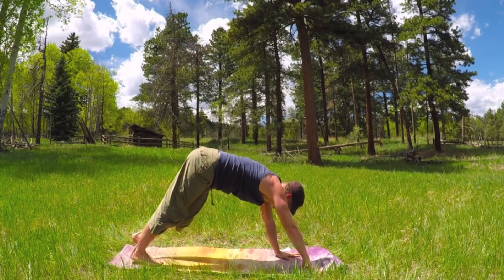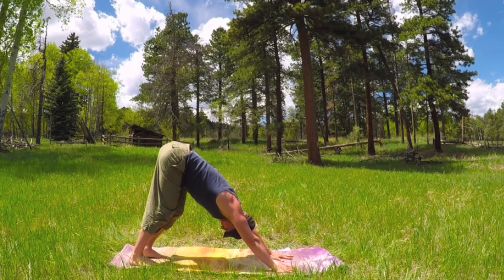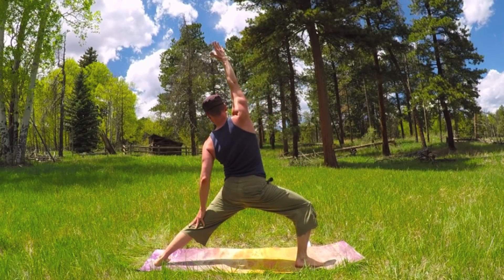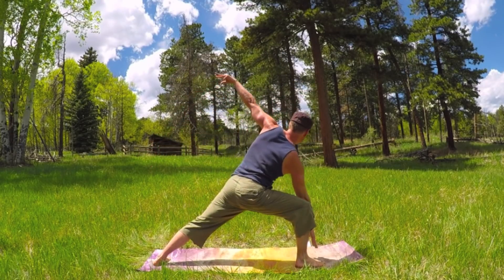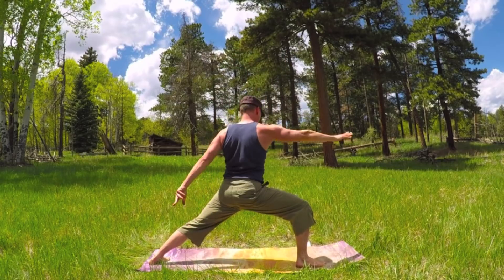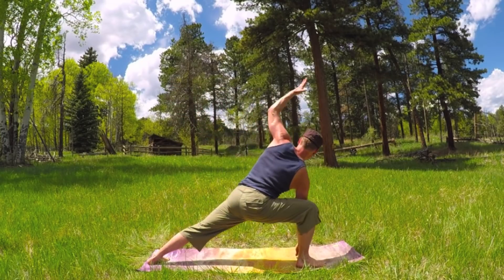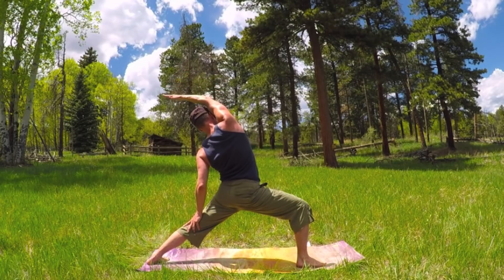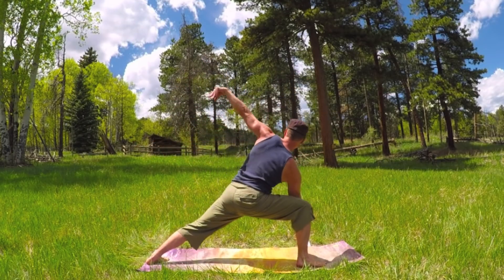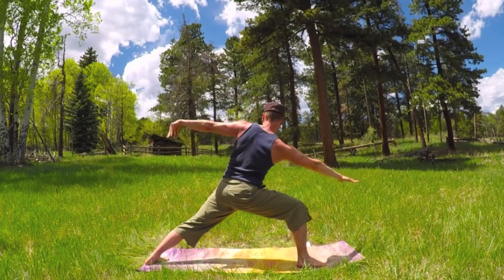Set the hands down. Step back to plank. Vinyasa flow. Up dog. And downward facing dog. Take a breath. Let's finish it off. Right foot forward. Reverse warrior — bend that right knee. Reach back. Forward — forearm on the leg or fingers down. Six times total. One. Big stretch for the upper body while engaging the leg. Two. Stretch it out. Three — three more times. Total control. Arms out, reach, and down. Let's take it once more. Up and back. Forward, down, extend. Extra breath.